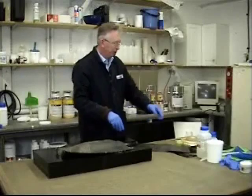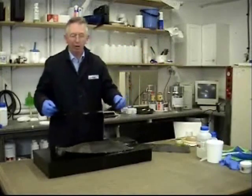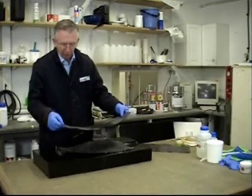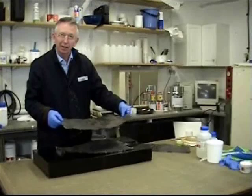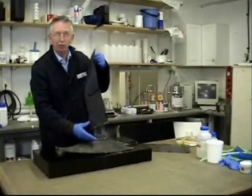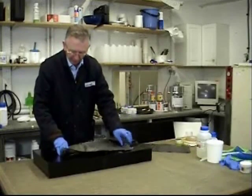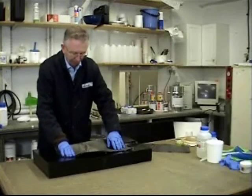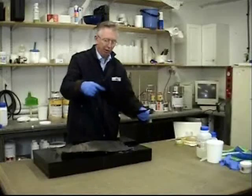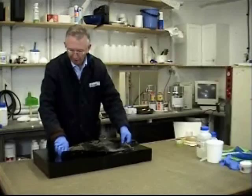The number of layers you use depends on how thick and how stiff you want the part. You could do it with two layers, you could do it with three layers. What we're looking for is a balanced laminate, so we put the 200g on first, one or two layers of the 375g, and then a layer of the 200g on top to balance the laminate out.